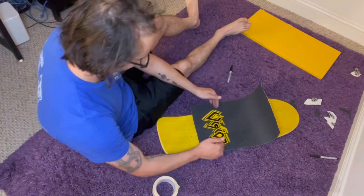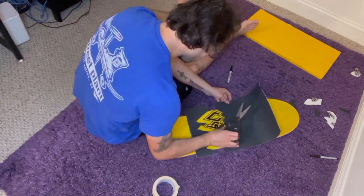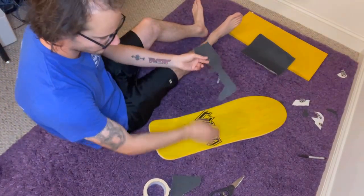Now I'm going to line up each half and cut them right where they peek out. Okay, now we've got our top half and our bottom half, so let's put them on.